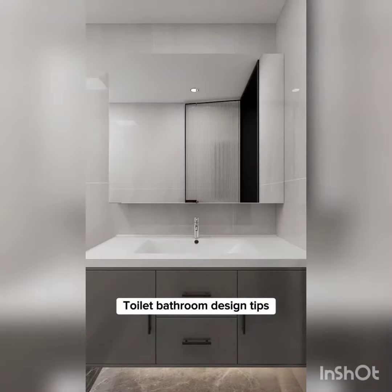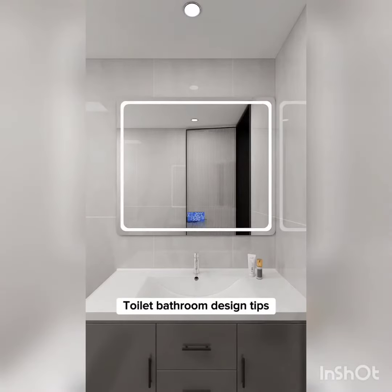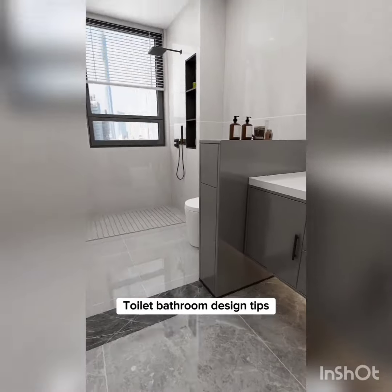Tip 3: A bathroom mirror cabinet is indeed space-saving, but impractical. You can't use the mirror when you want to pick up something from the cabinet, which is troublesome. Instead, install a smart mirror with LED touchscreen sensor defogging and a self-contained light source. Customize a thin drawer where you can put toiletries and cosmetics on top and store rarely used items inside.